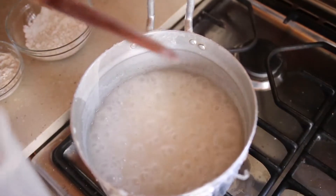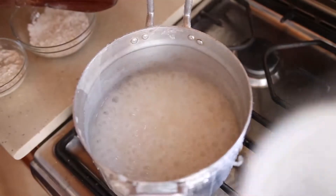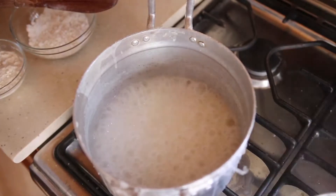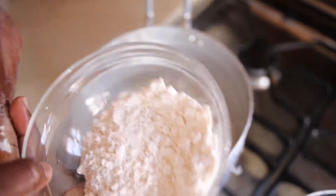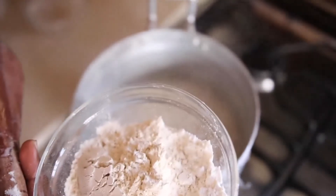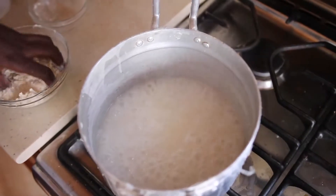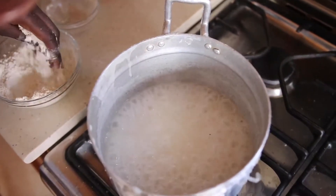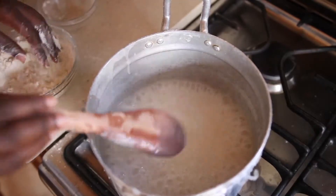The porridge is ready — it doesn't have to be too thick, it has to be light. It will be our liquid for the dehu mix. Fetch some of the porridge and set it aside. Next, mix the corn flour — this is one cup of corn flour and this is half a cup of cassava flour. Mix everything together. Some people do not add the cassava flour; it's your choice. The trick is that when you are making the dehu it will turn into lumps quickly, so you have to be very careful — pour it into the porridge gradually, not all at once.